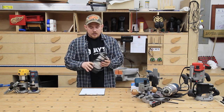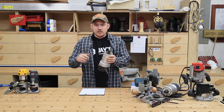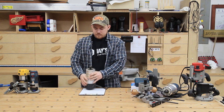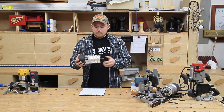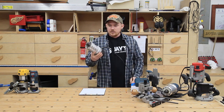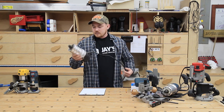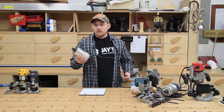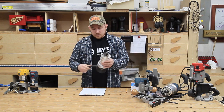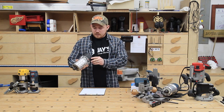Next up in size, I have this Drill Master two-horsepower fixed base router from Harbor Freight. I think I lost the fixed base during the move into this shop, and from what I recall it felt a little awkward and top-heavy to use handheld. So I've always used this in a router table. This was $49.99 when I purchased it, and with a 20% off coupon I got it for about $40 — a decent two-horsepower motor for a dedicated router lift and router table, and it does a great job.